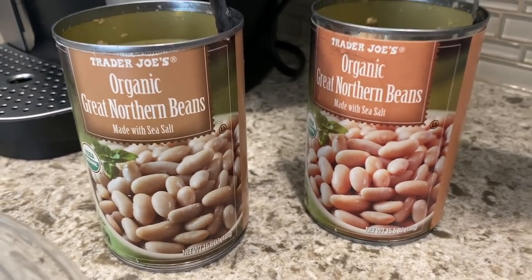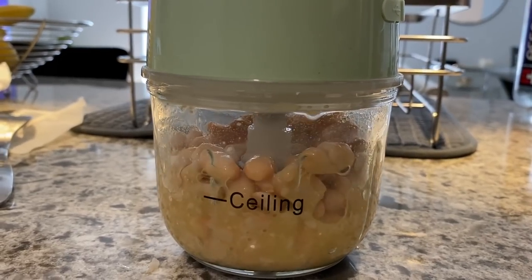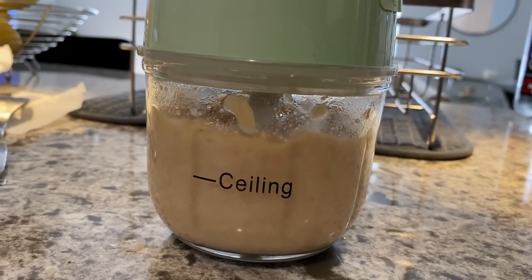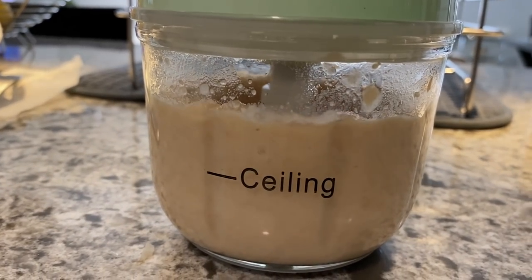The recipe also said to drain and rinse the beans and to blend up some of the beans to use later as a thickener — that's a first. I've never done that before. I just blended this up and put it in the fridge to use a little bit later.